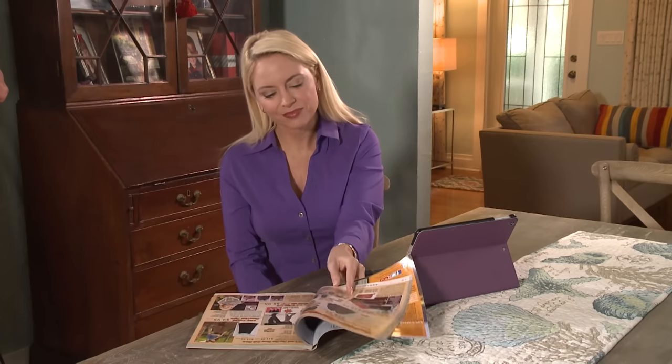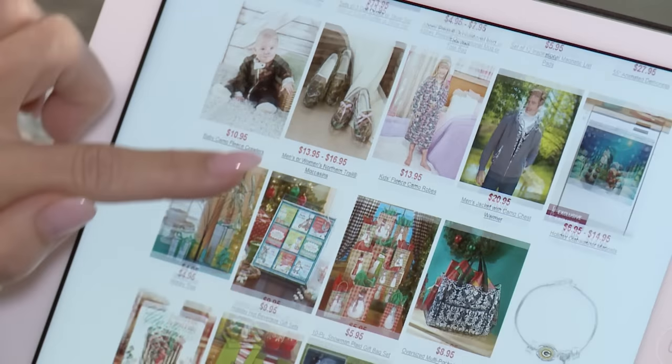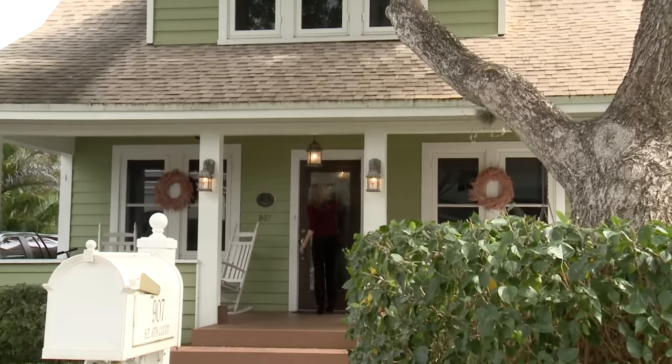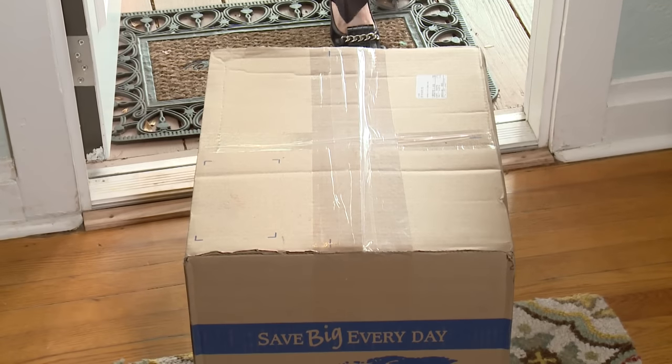Every year I drag out the same old tired decorations for the holidays. I really need something new — something fun and whimsical that my husband and kids can enjoy. And this year I'm having house guests so I'll be doing a lot of entertaining. Designing Spaces answered Julie's call and pointed her to the Lakeside Collection, a catalog company offering decorative items for all seasons. We brought in Rebecca Ulrich from the Lakeside Collection to lend a decorator's eye and bring along a few surprises.